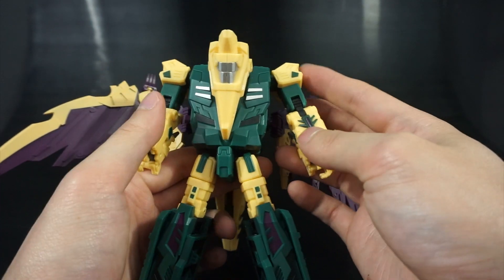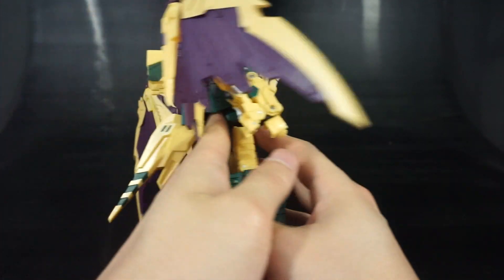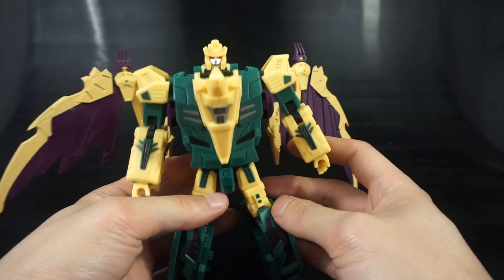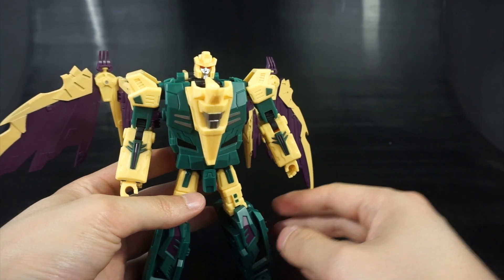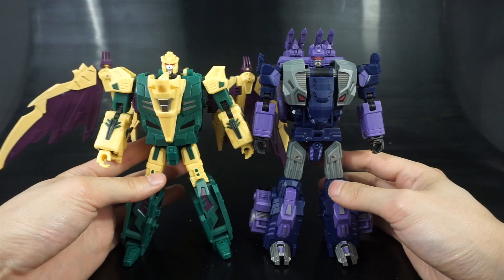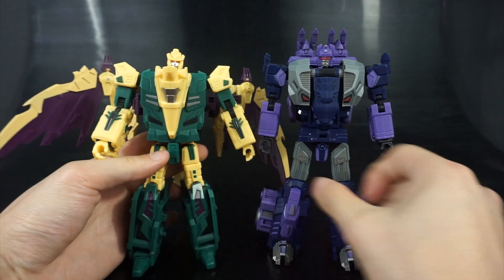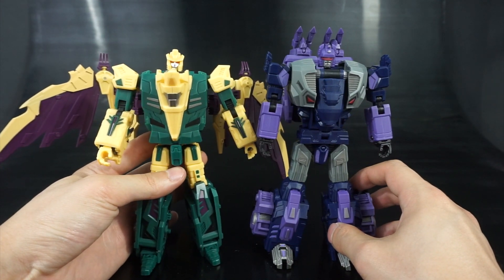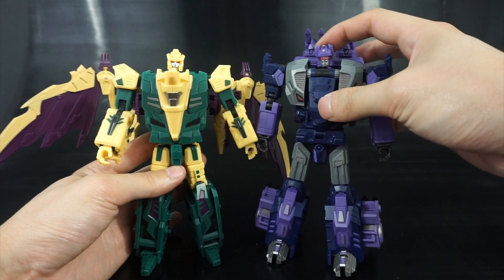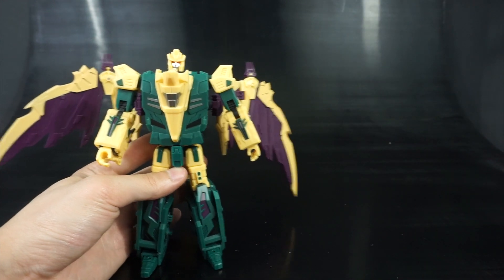I don't think there's any articulation I missed, but I always seem to miss something. That's really it for robot mode — let's do a quick size comparison. With Troll he is about the same height, maybe a little shorter. I do wish his head was a little bigger.